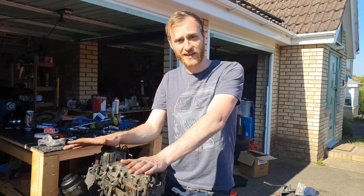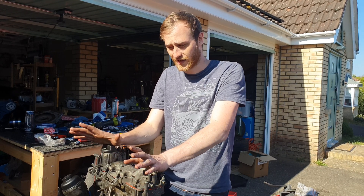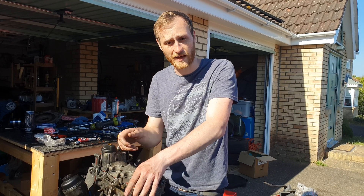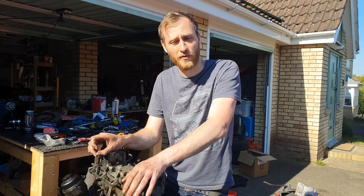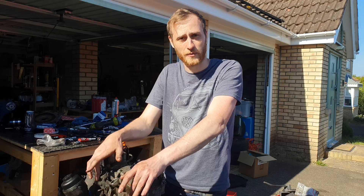There we go. The engine is now all back together. What we have left to do is put it back in the car, get the oil pressure back up by leaving the spark plugs and coil packs out and turning the engine over. Then we'll do a short clip of when the engine is all up and running and see how it goes. Thank you very much for watching and hope you enjoy.